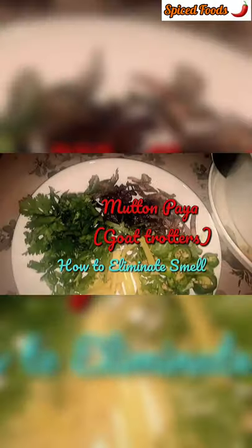Welcome to Spiced Foods. Let's see how to eliminate smell from goat trotters.